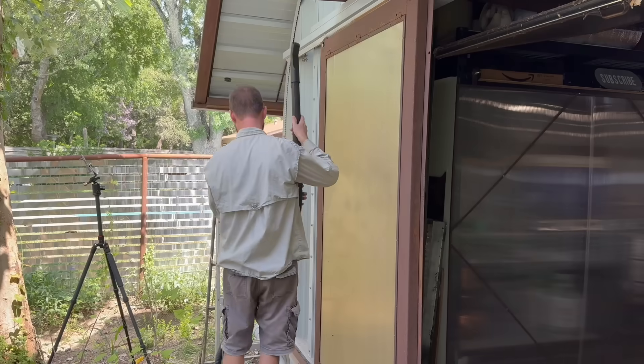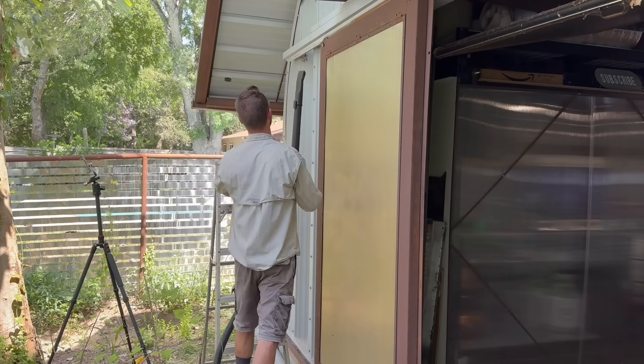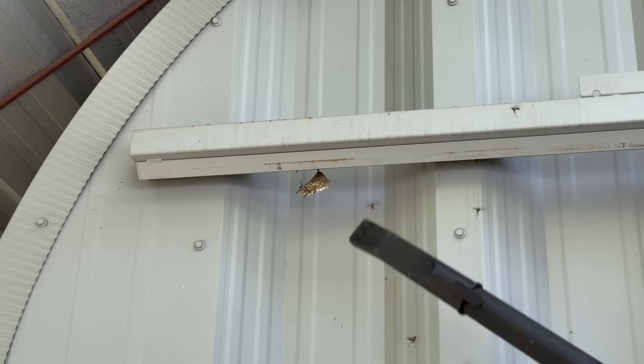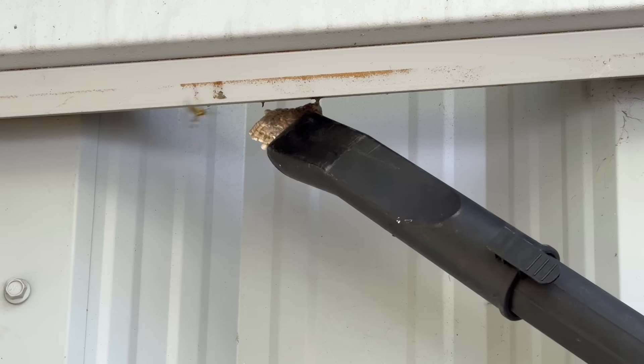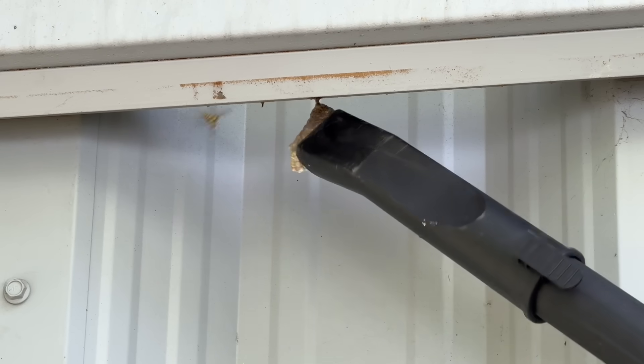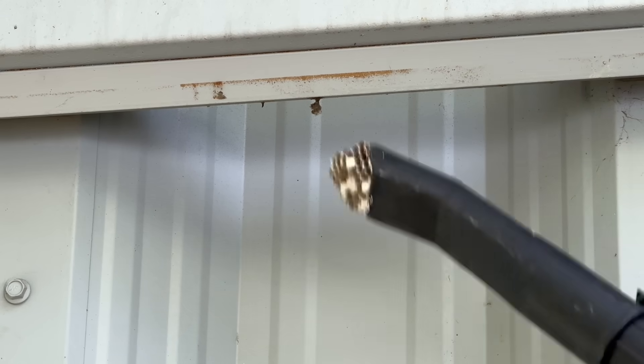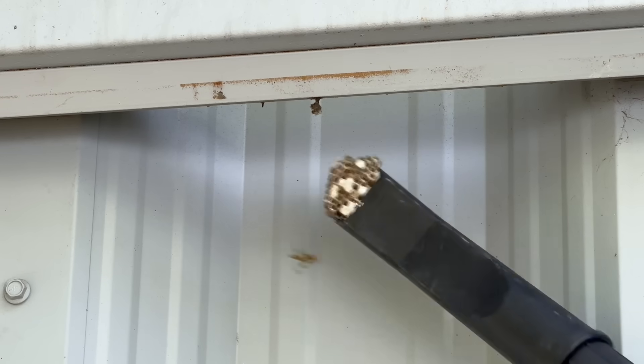My first intelligent attempt at this was with a shop vac. There were several problems though. The little yellow red barons were such nimble dogfighters, I couldn't catch them in mid-air. On top of that, if I tried to suck them directly off their nest, I would accidentally clog the vacuum with the nest itself, rip the nest off the wall, and then get revenge attacked by a swarm of angry hymenoptera. Who could blame them?